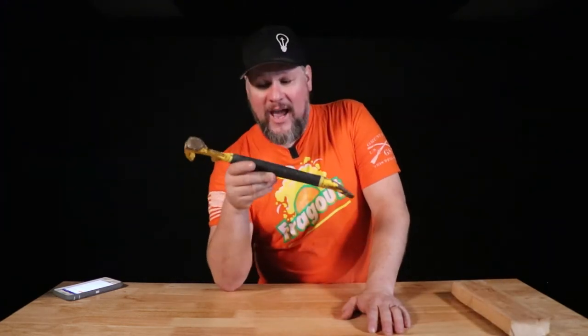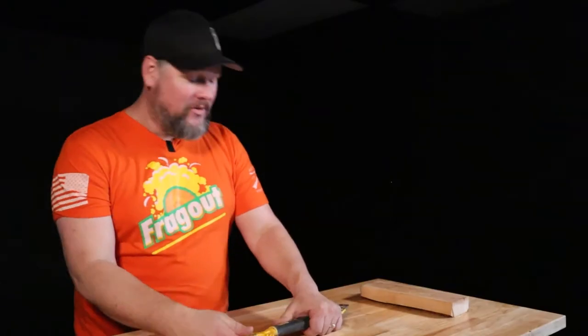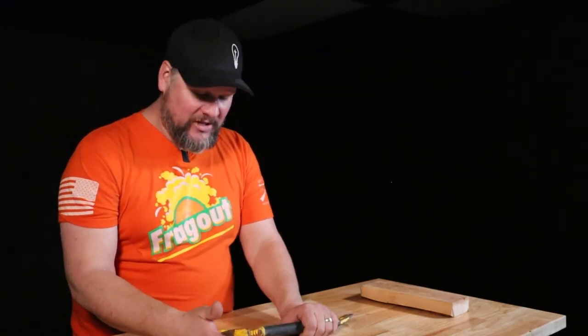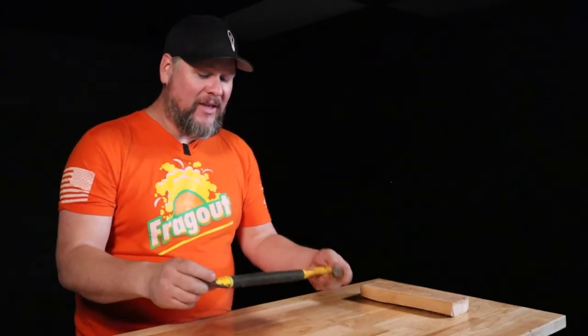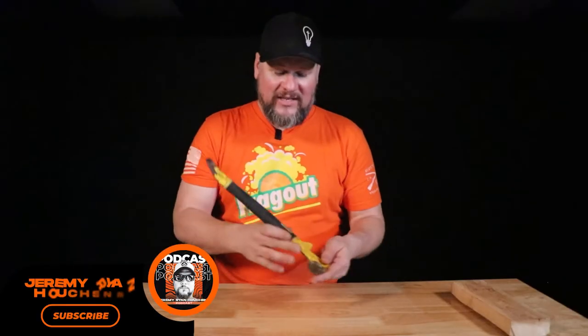I actually carry one of these in the back of my vehicle because it would be very handy for changing a tire and things like that — digging down if you've ever had to. A lot of people don't change tires anymore, but I've had to change five in the last six months. It's really handy. I put it in the back — this is something I would put in an emergency pouch in the back of a car. It's a great tool and it runs right around 30 bucks.